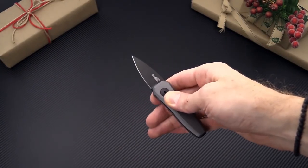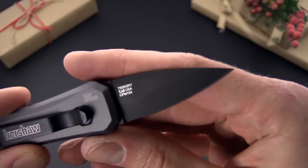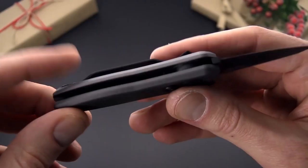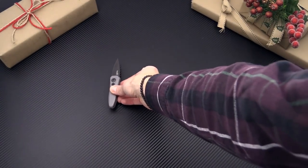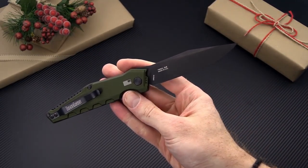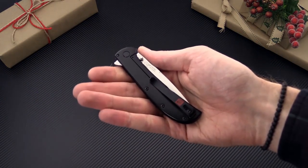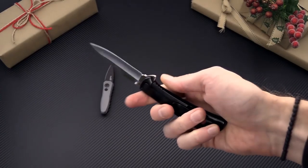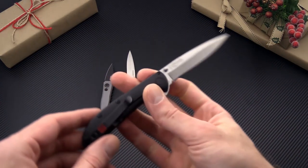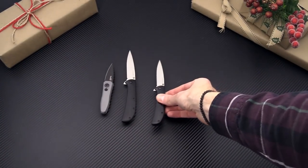If you're able to carry an automatic in your area the Kershaw Launch Series is a great option. This is the California Legal Launch 4. All Launch knives are made with CPM 154 and feature anodized aluminum handle scales for lightweight — a great value for a US made automatic folder. Here's a quick shot of the larger Launch 7. Kershaw has also released the new Almar designed AM series: the AM4 and the smaller, more EDC friendly AM3, great assisted open frame lock flippers in a very slim and pocket friendly design.